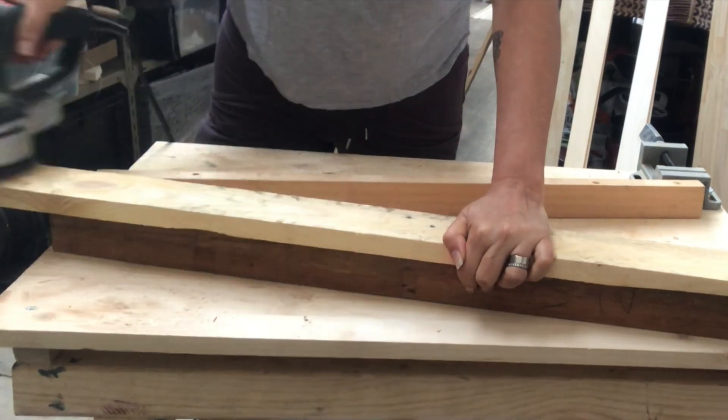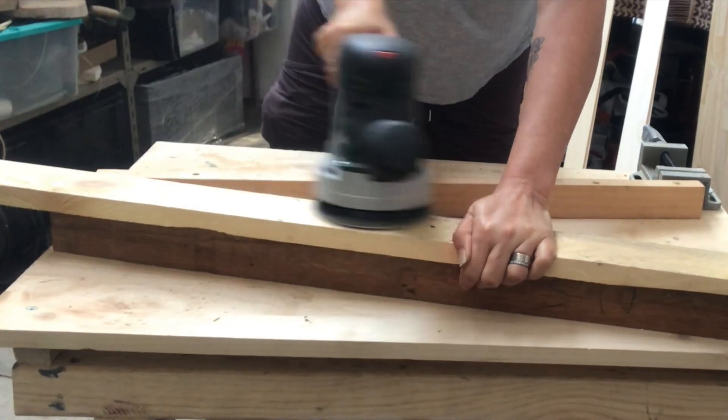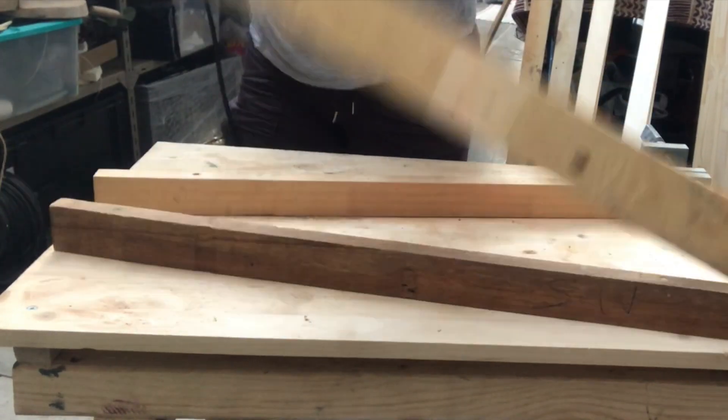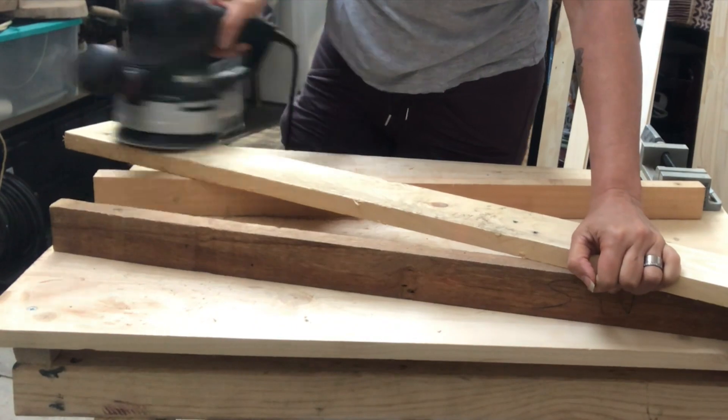First I will sand off the pallet wood pieces. They are quite rough — I don't mind rough — but I want to take away all the splinters and any dirt that was still on there.